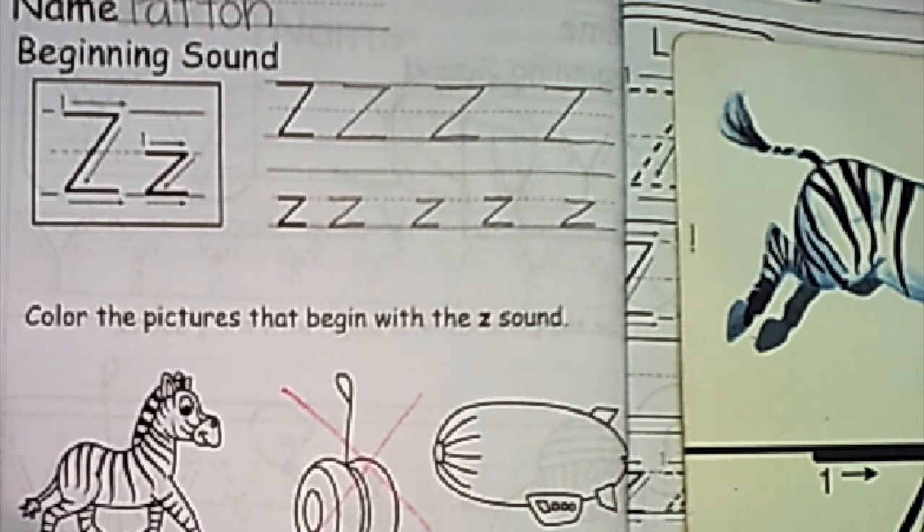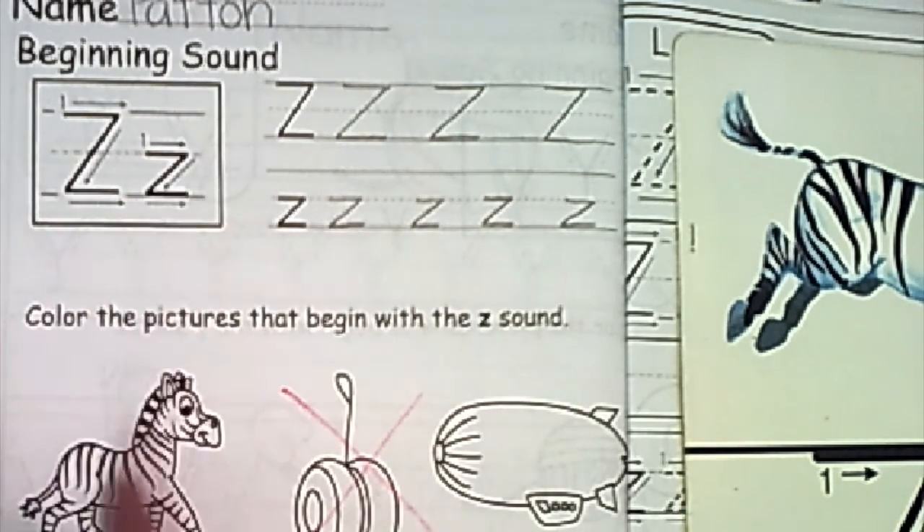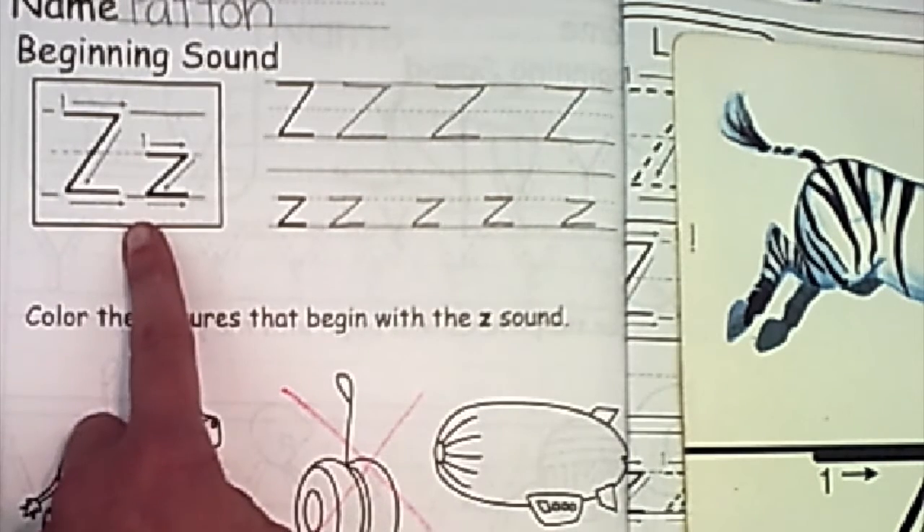Our next one looks kind of like a shape but it's a number. We have zero. What's the first sound in zero? Zzz — is it a match? Yes, so we'll leave it. Next one is something we can have on our clothes — it's called a zipper. What's the first sound in zipper? Zzz. Is it a match? Sure is, so we're going to leave it.